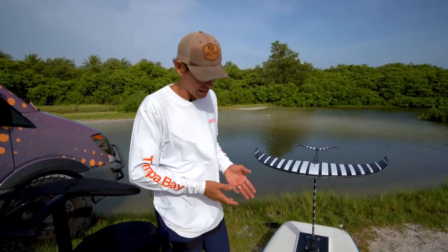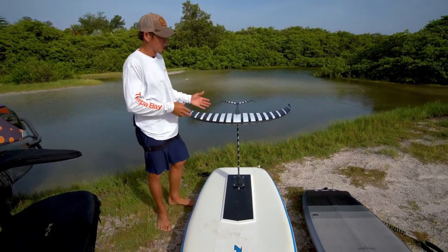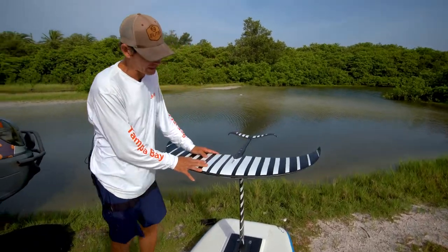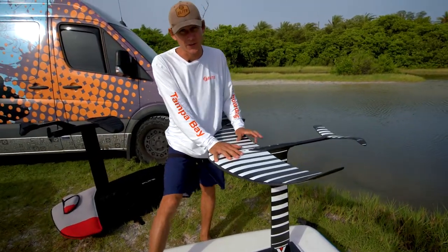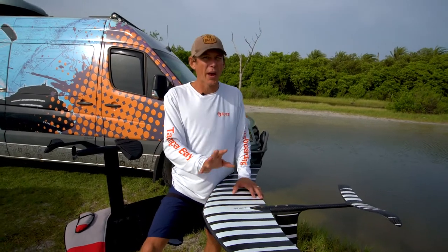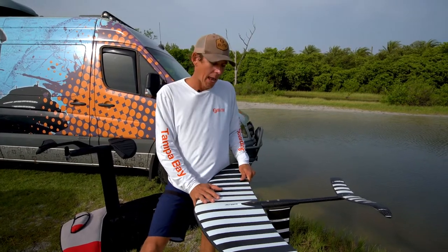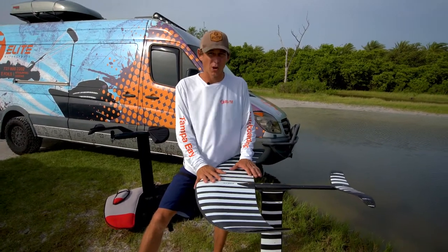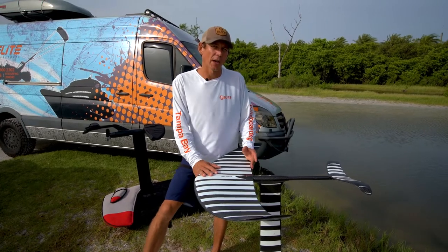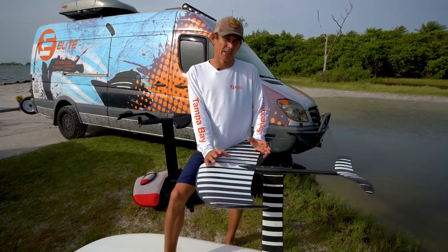We're going to be using our beginner board today. First, let's talk about what wing we're using — we're going to use the biggest wing possible to make it as slow as possible with the most amount of stability. The bigger the wing, the easier it's going to be. Most wings are rated in square centimeters; this one happens to be 2400. Bigger is easier, smaller is harder — typically because you have to go a lot faster with a smaller wing, which is more intimidating.